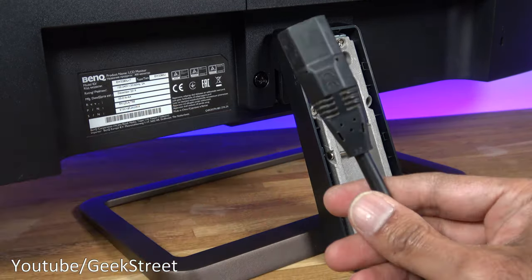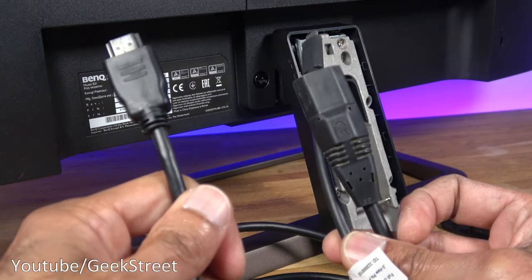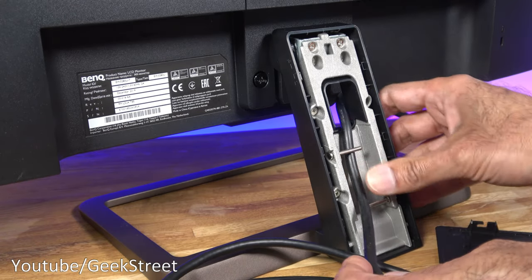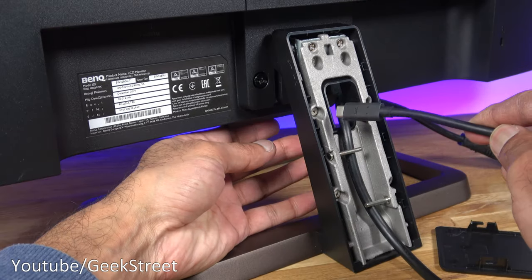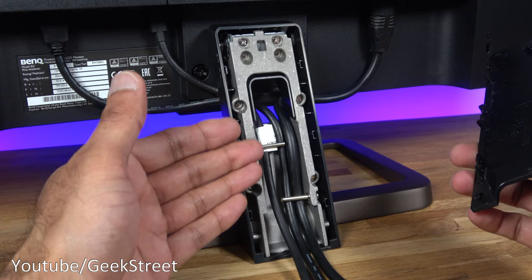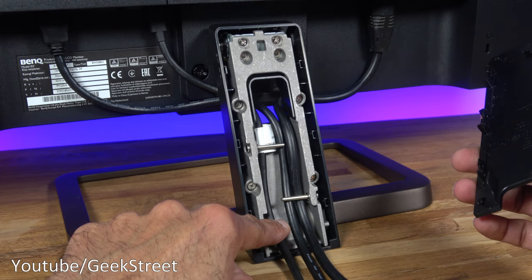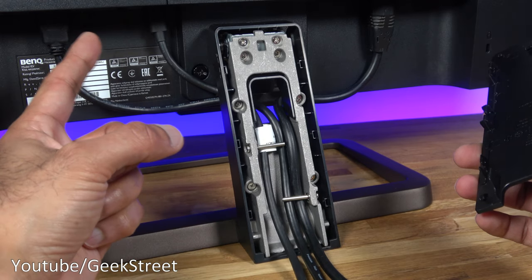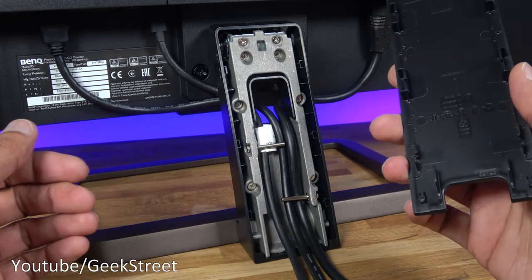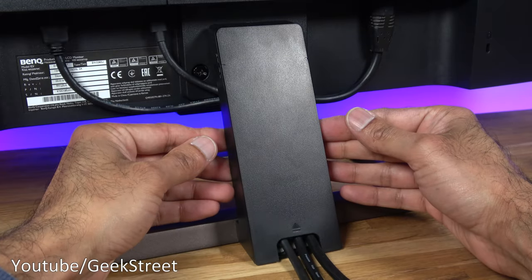I'm going to feed in the power cable, Type-C, and HDMI. You feed each through the hole and there are clips to hold the cables in place. The cable management channel is quite tight, so adding two or three additional cables could get cramped in there. Once your cables are in, put the plate back on and push it down to lock it into position.